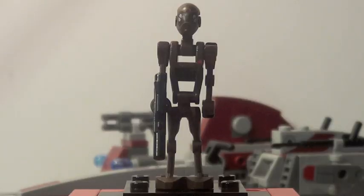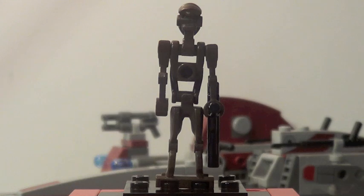First off, for the minifigures, here is a figure you get two of in this set, and that is the Commander Battle Droids — the same one we saw in the Battle Packs last year, so nothing really special. There it is from the back.